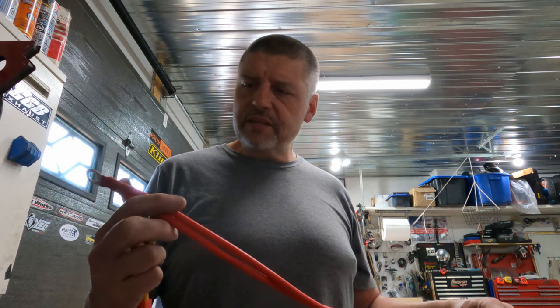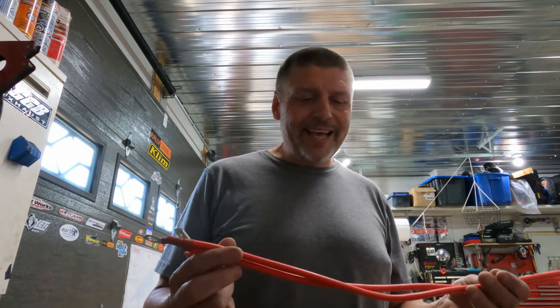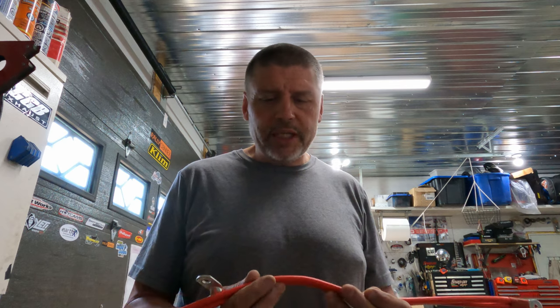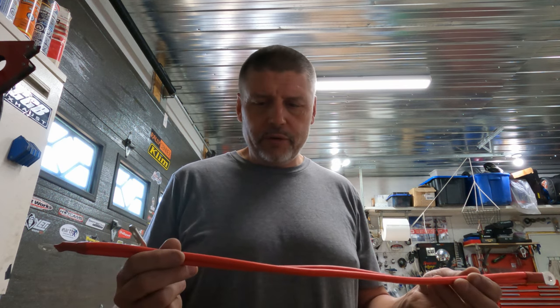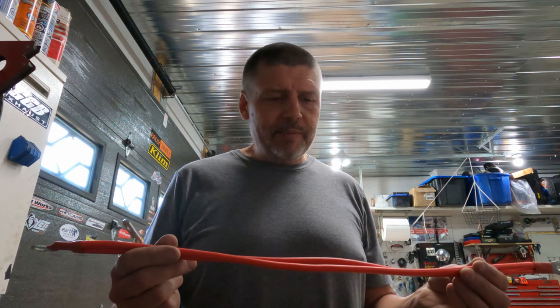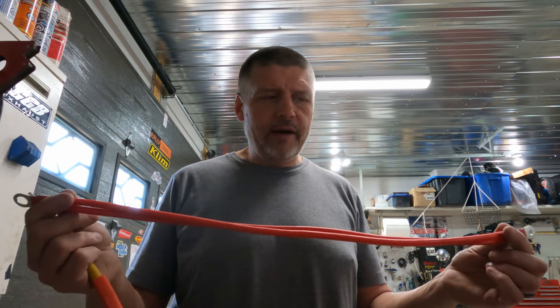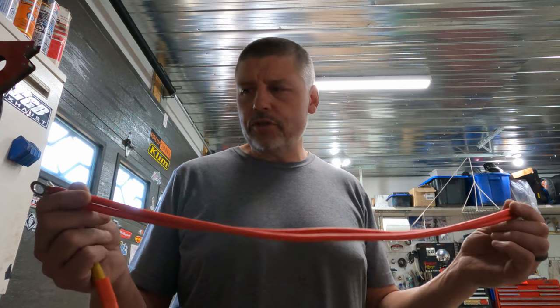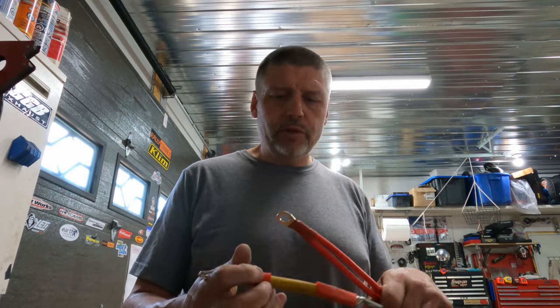They are 6 gauge. Instead of using 1 gauge or something you'd use for a 2,000 watt inverter, they're using 6 gauge but doubled up to create enough amperage flow. So I'm going to do mine on 1-0.